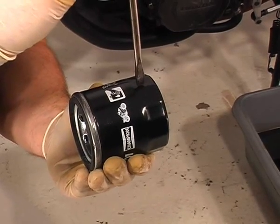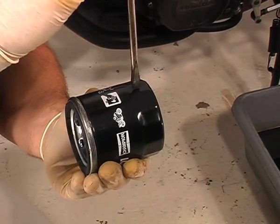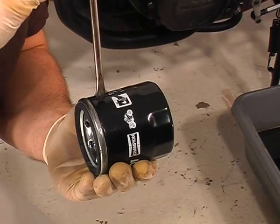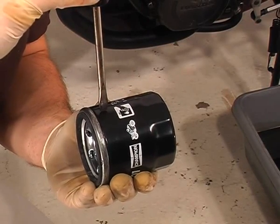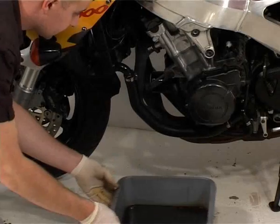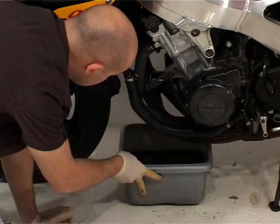I can't really recommend doing it this way. If you do have to do it this way though, make sure you drive the screwdriver through the end, not the base, as you'll damage the threads on the oil filter mount. It also gets very messy. Slide the tub of old oil under the filter area as more oil will be lurking in there too.